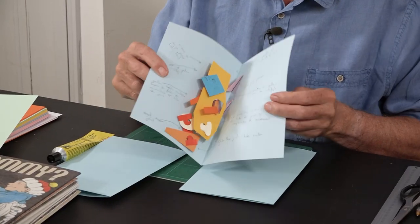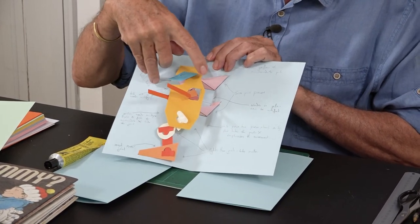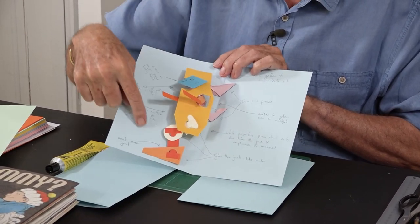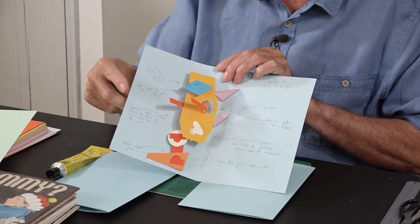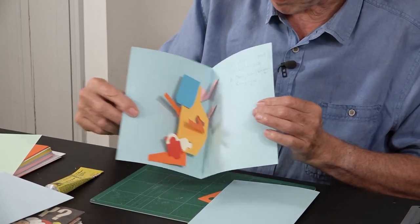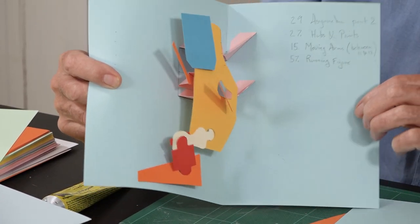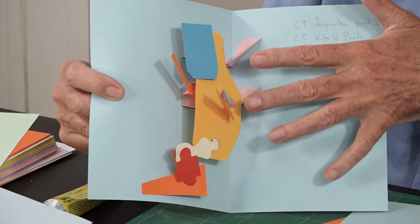This is my first attempt at deconstructing it and putting all the pieces together. I've made all the different individual parts in different colours and then put notes all the way around the edge to myself. It's fairly crude but it does all work. This is my second attempt — this is the one I'm going to be showing you how to make. This just has all the pieces put together and it's articulating nicely.